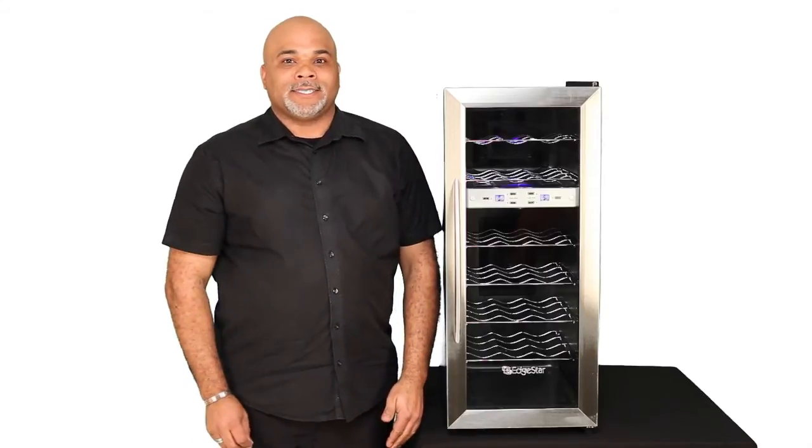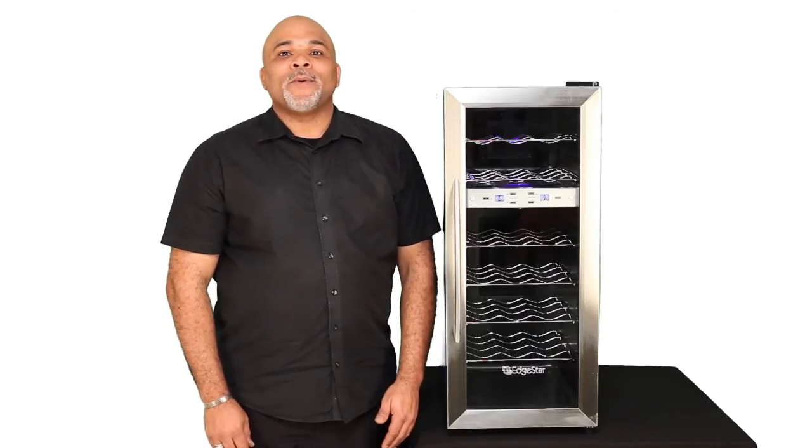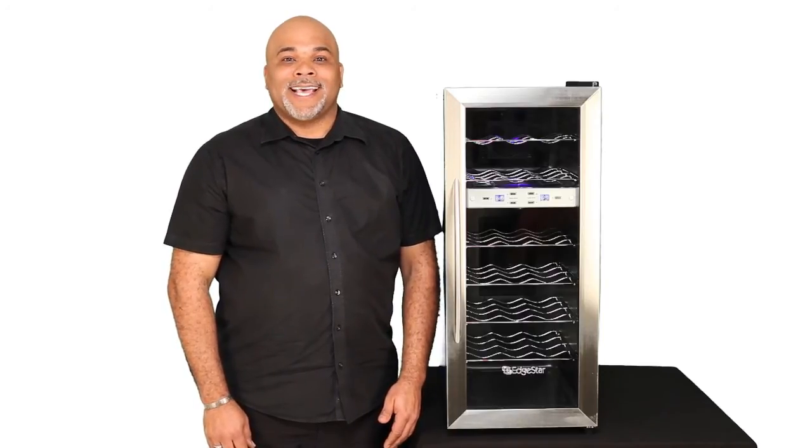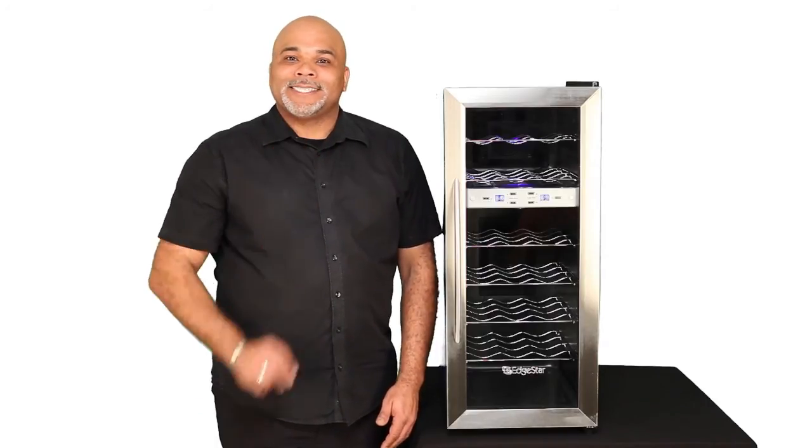for proper ventilation space. I'm Scott and this is the EdgeStar TWR215ESS, the 21-bottle dual-zone free-standing wine cooler. Pick one up today!